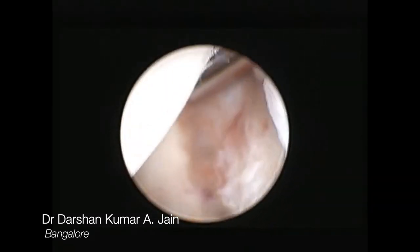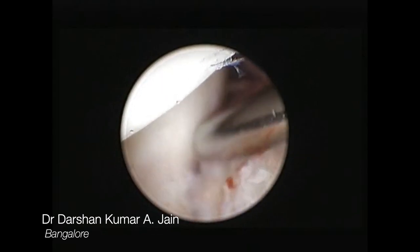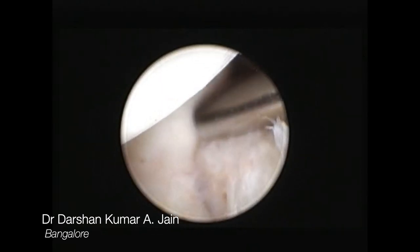The blood parameters ESR and CRP were increased and no other tests were confirmatory. Biopsy proved to be chronic nonspecific synovitis.